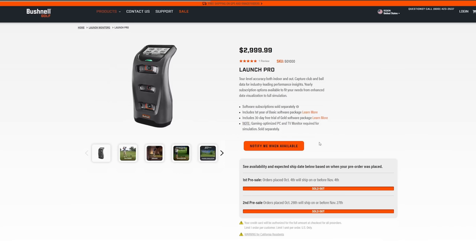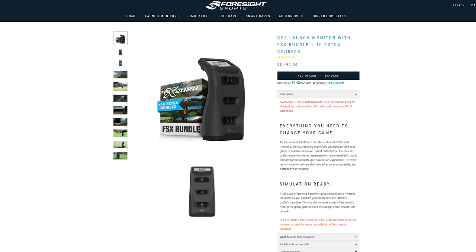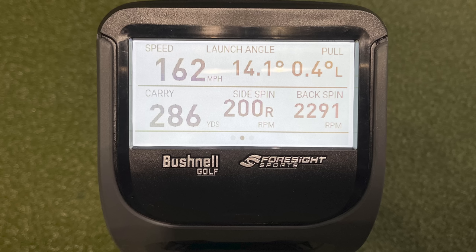So Foresight and Bushnell — it's pretty much the same unit. It's the Foresight GC3. The Bushnell Launch Pro is a subscription-based model, while the Foresight GC3 is basically a one-time payment for unlocking the FSX software. There's a little difference there, but it's the exact same firmware. The unit is the same and actually the GC3 comes with a Bushnell logo on it as well. They're merging together, so there's going to be a good partnership between Bushnell and Foresight going forward.